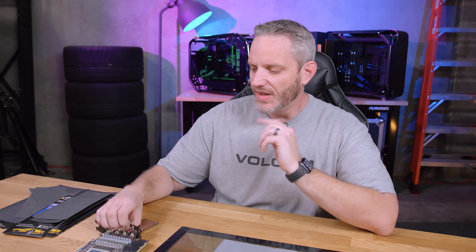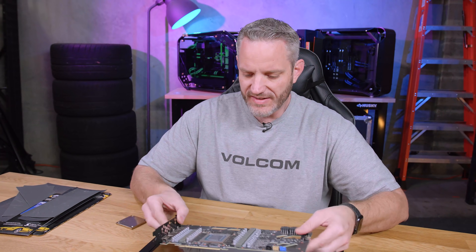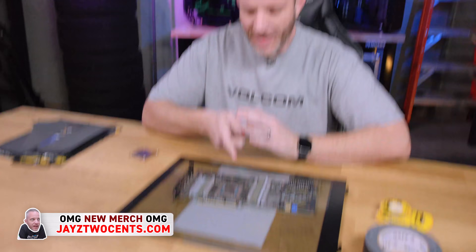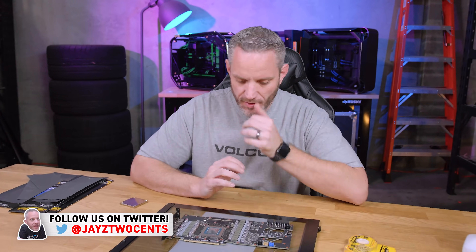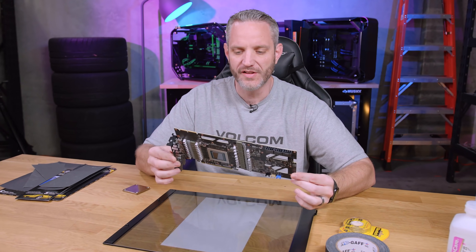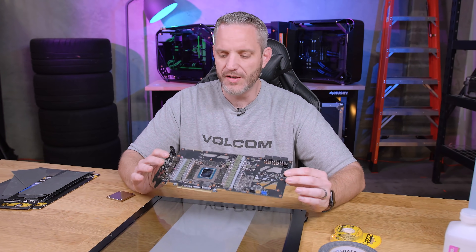We're going to do this in a couple of parts. I'm going to make an attempt at lapping this 3090 GPU. This is not the Kingpin card — this is one of the For the Win 3 cards that we initially started all this overclocking with last year.